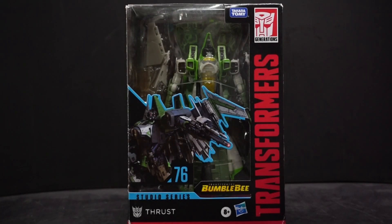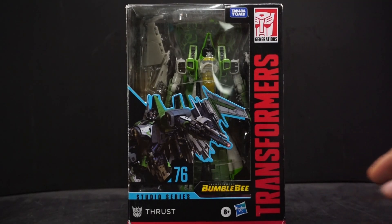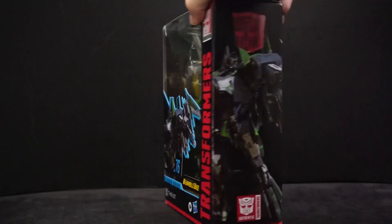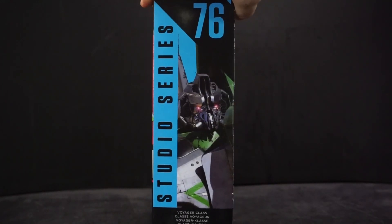Hey everyone, AvaPala here, and today we're doing another Transformers figure review. This time it's from Studio Series and it's Transformers Bumblebee Thrust. Very cool — I haven't seen this movie but I like the figure. Green, gray, black — I love that wing design, very cool. Looking on the side you get a nice full-size picture and then a headshot.